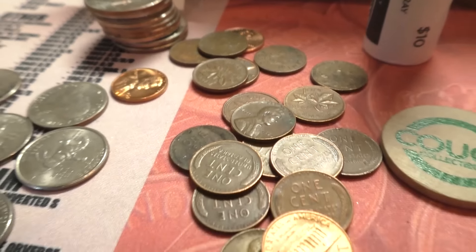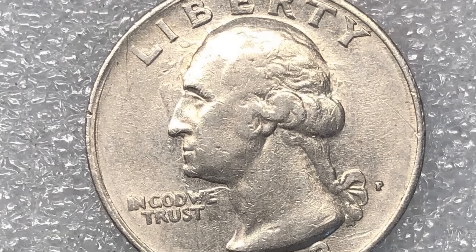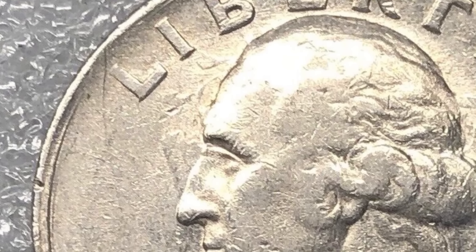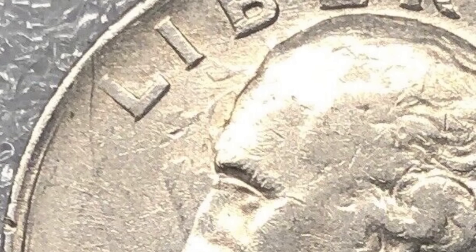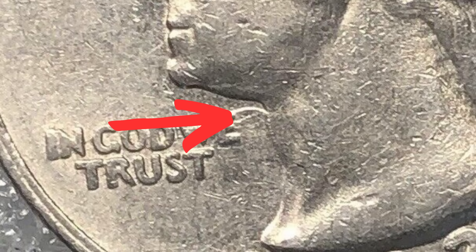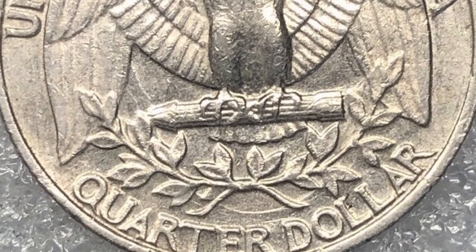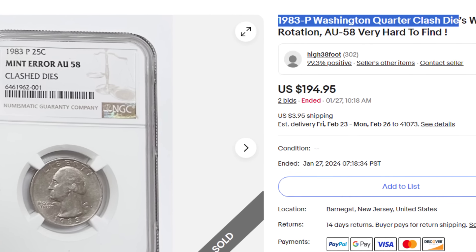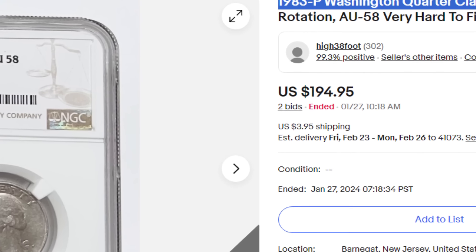You can also see the outline of Lincoln on the reverse of the coin as well — the obverse coming through the reverse and the reverse coming through the obverse. That is a die clash, and it's something simple to look for when coin roll hunting or searching coins from your coin jar. Here is a 1983 Washington quarter — a very common coin, one that could easily be passed up. It has clashed dies, and as we zoom in on the quarter, you can see the reverse design coming through on the obverse. As we flip the coin over, you can see the outline of Washington coming through on the reverse. This coin sold for nearly $200 at auction.